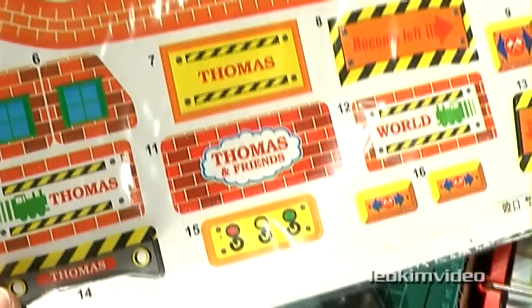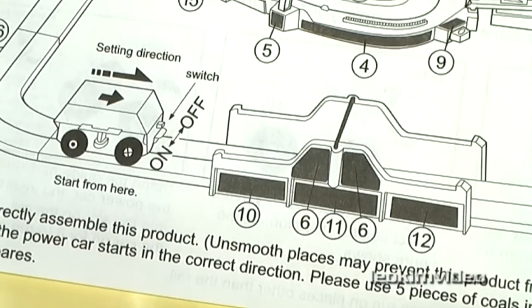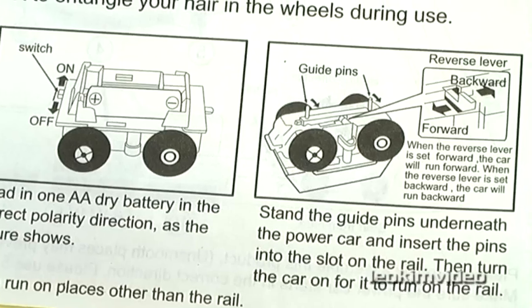I can see a bunch of decals here and some very well detailed instructions. Normally knockoff toys don't come with what seems like very carefully laid out instructions.